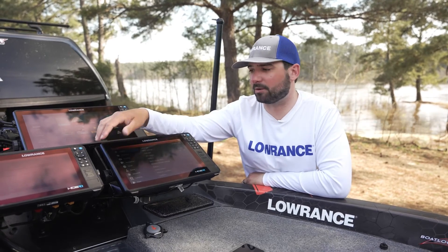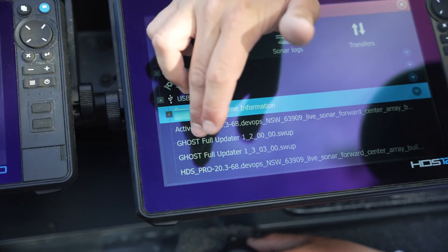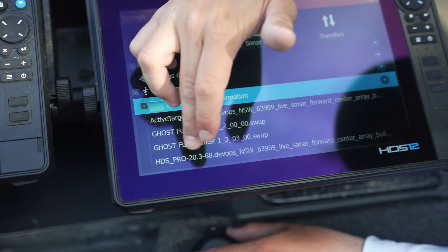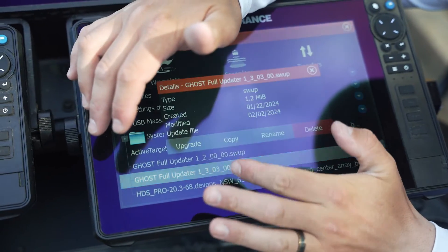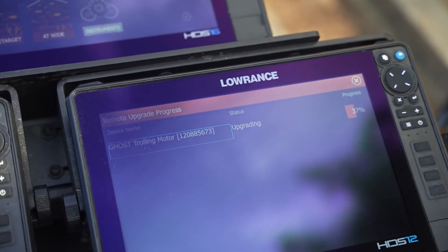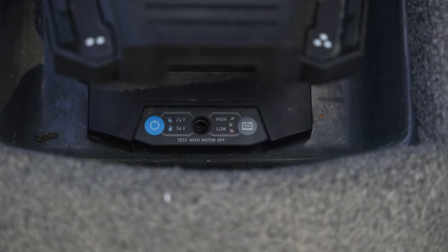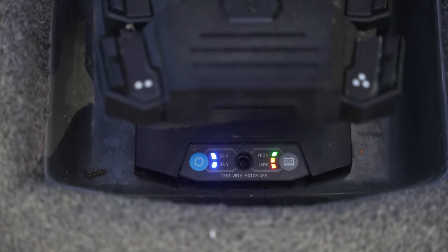This works with anything with NEMA 2000 capability, which we have hooked up to our graph displays right now. You're going to click on Storage, scroll down to where we have our Ghost update 1.03, hit Upgrade — and it's updating. You'll notice on the foot pedal that all the lights are flashing.